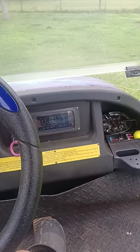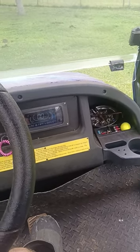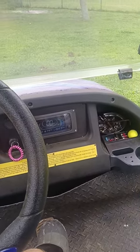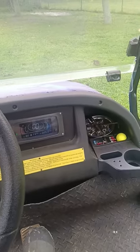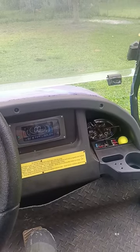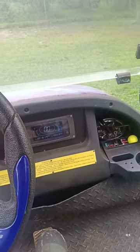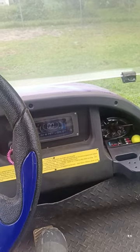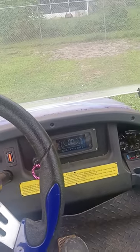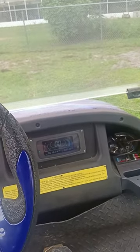I went in and started playing around with the settings — I went into the current limits to adjust that, and I went up to 111% of the nominal battery voltage, and it stopped the fault code. Then I went to the capacitor bank voltage setting, but that doesn't appear to be an available option — it's only accessible in the monitor setting, so I couldn't adjust it.